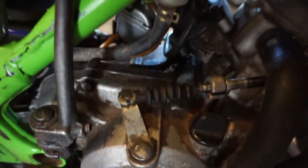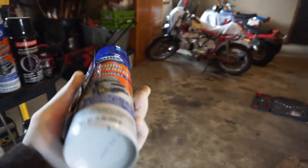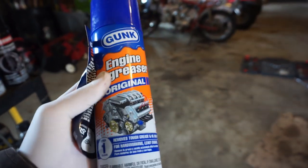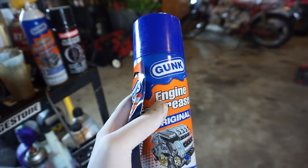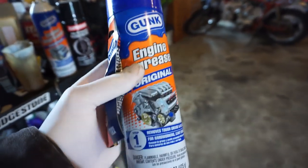Look at the motor — all gunked up in there. After the before shots, we're going to do an after picture using this stuff. This stuff is the best — Gunk engine degreaser. I use this all the time. It instantly takes oil off the engine, or any plastics or anything. Highly recommend this stuff. I've used other stuff before that's not the Gunk brand and it does not work at all. So this stuff is the best.